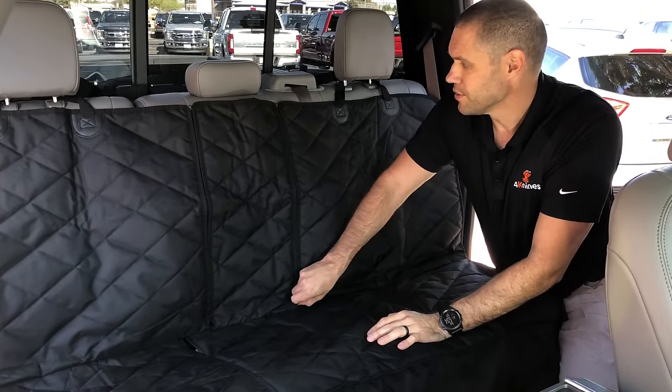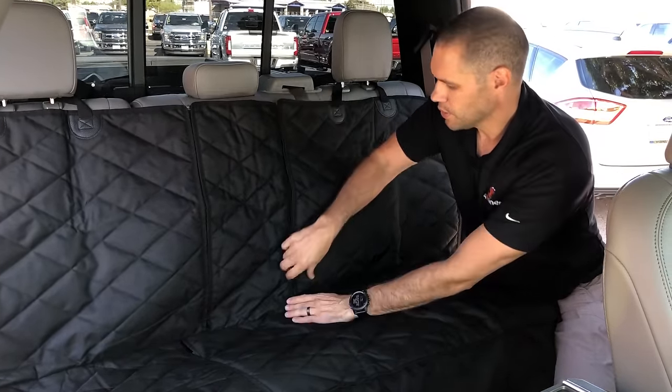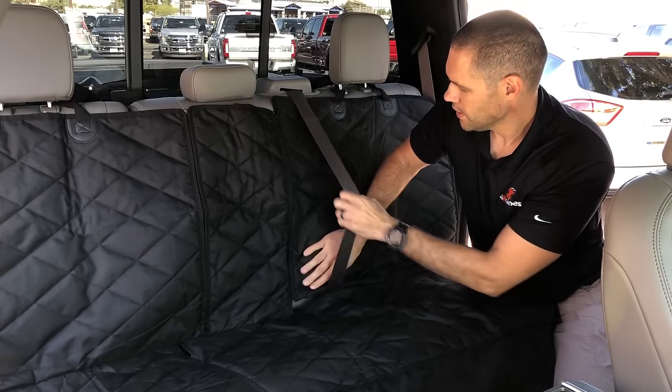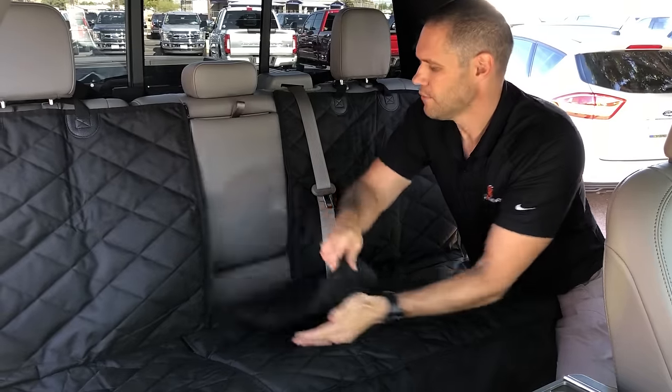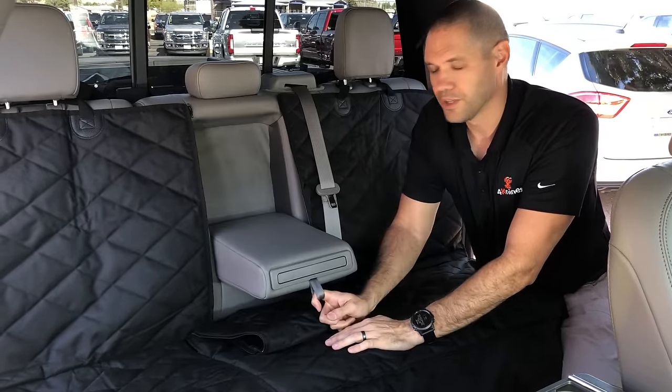We also have access to the middle seat belt, so you can unzip this section, pull your middle seat belt through, and get access to all three seat belts. And if you wanted to, you could unzip this side, fold this down, and get access to your armrest.